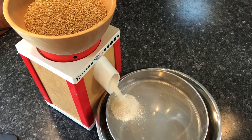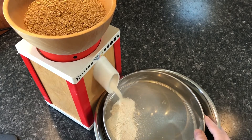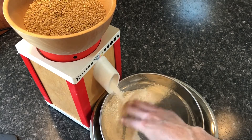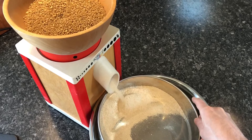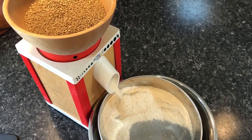Having a stone mill handy allows me to control the quality and quantity of ground flours I want to have on hand. I can grind a few grains in a stone mill as needed, as opposed to buying a bag that will take me a long time to use up. The grains themselves will keep fresher longer if they are kept whole and stored properly.